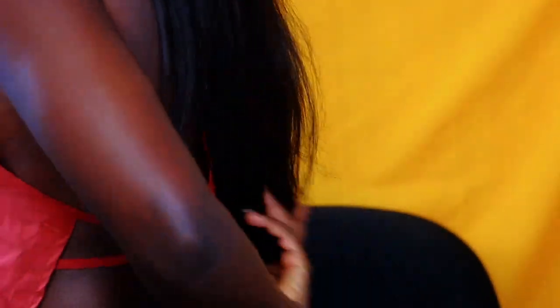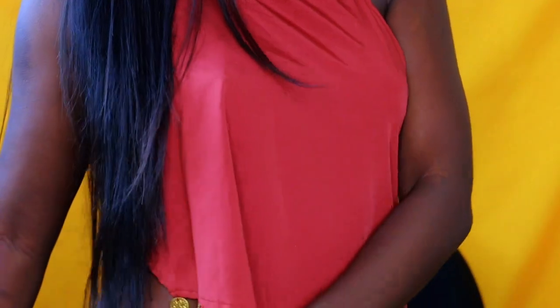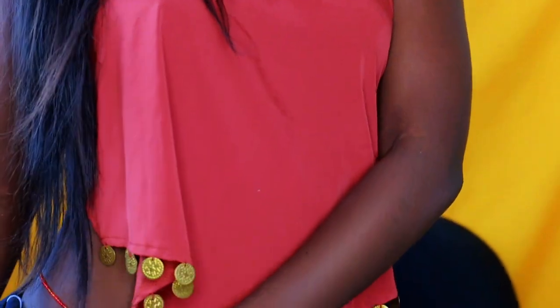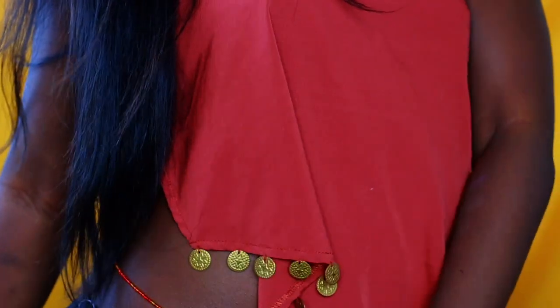I'm 5 feet tall and the hair comes up to my butt, honestly. Stretched, it comes like a little bit past the middle of my butt. It's pretty long, as you guys can see. This is my hip right here, and this is the longest length. So this hair is very, very long.